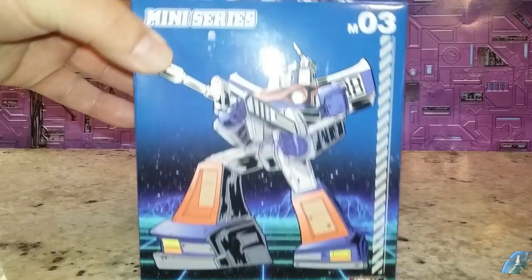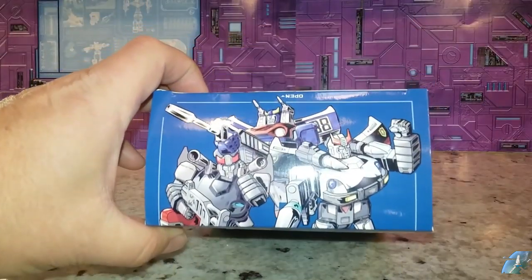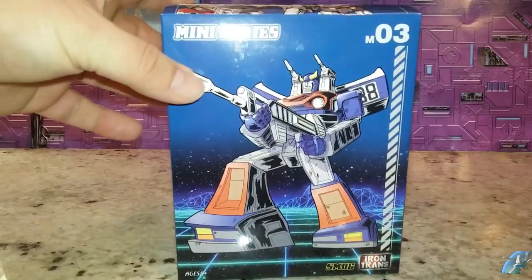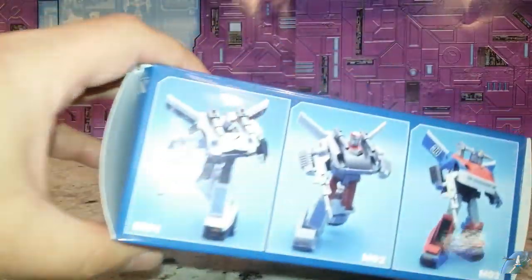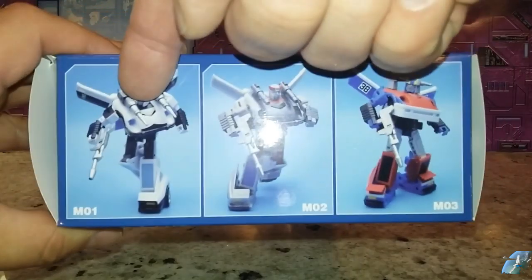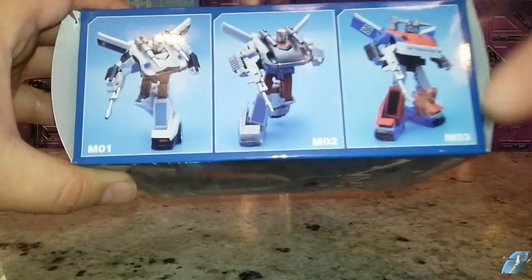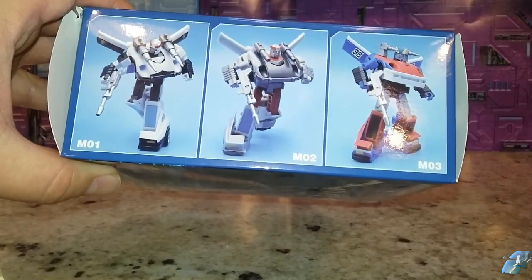Here we go with the box and the packaging. It looks kind of simple but it's decent artwork. I like it. It shows that there are three figures using this exact same mold. This is the 03. The 01 is Prowl, 02 is Bluestreak — Silver Streak, Blue Streak, whatever — and then we have Smokescreen, which has got a lot of paint and a lot of color to it.